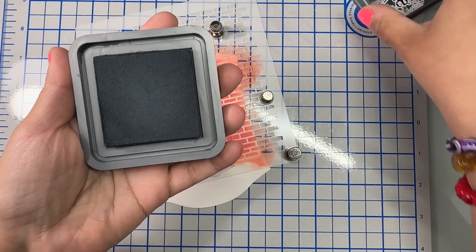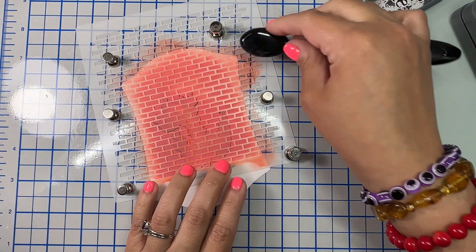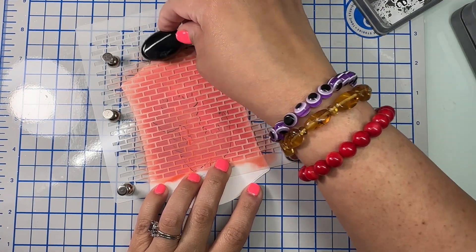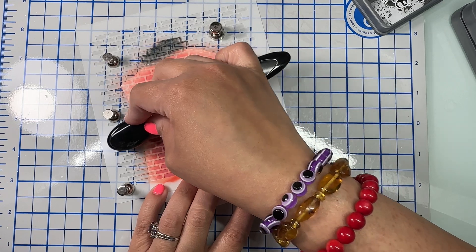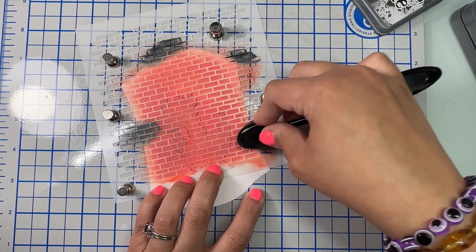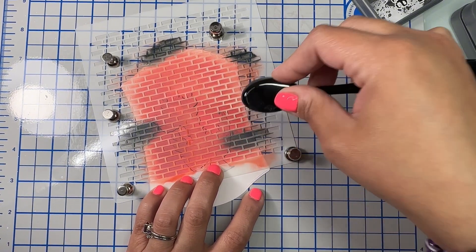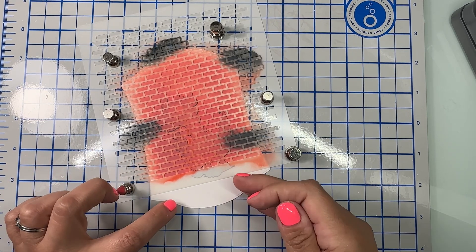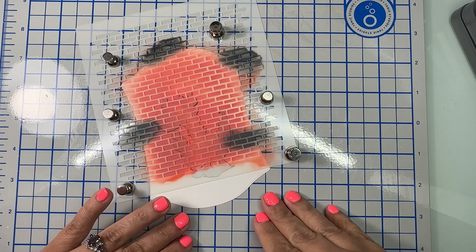With Black Soot I wanted to add some dirty-looking bricks. I'm just adding the Black Soot ink randomly here and there to add a little something extra. Now that that's done, I am going to remove my stencil.